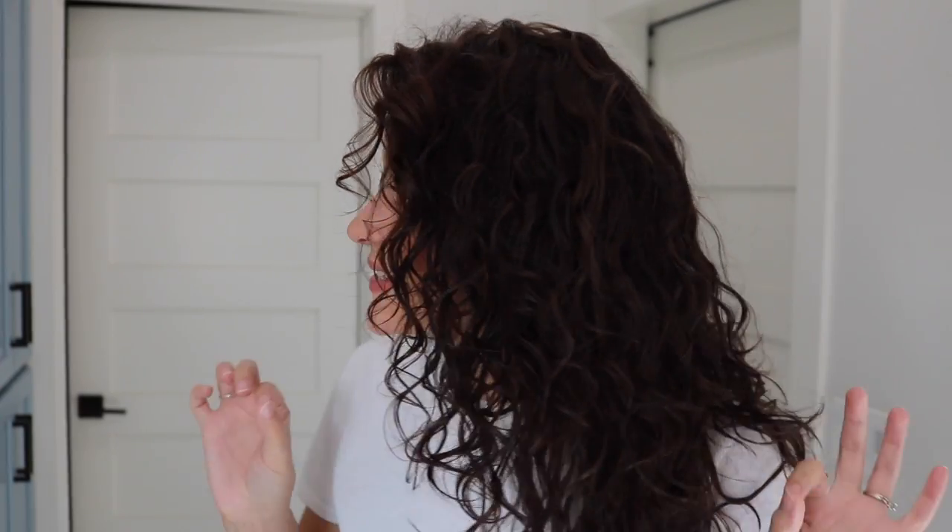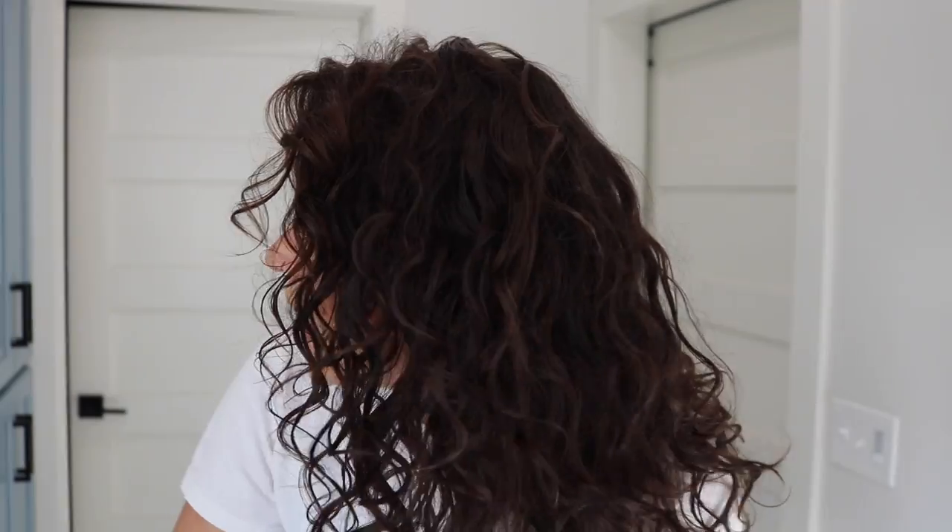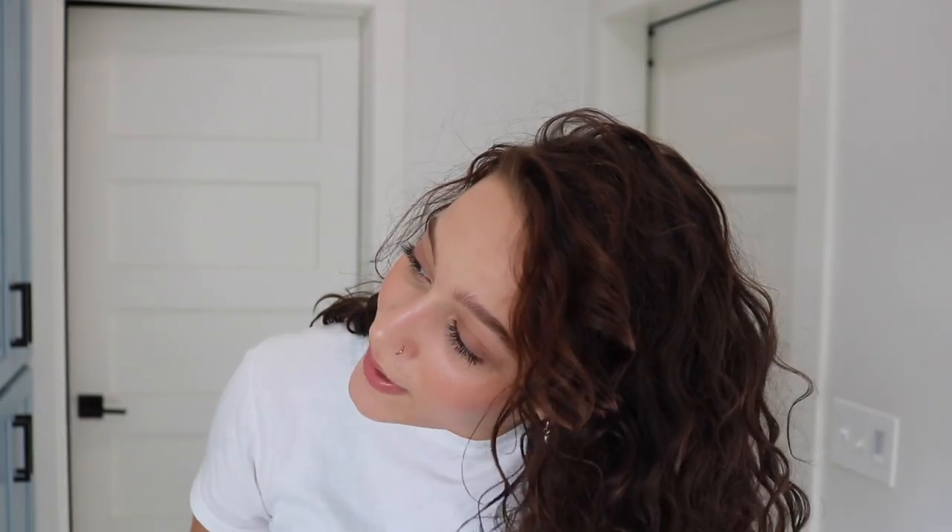Alright guys, so my hair is definitely looking curlier than normal. I feel a little bit of a cast, so I'm just going to go ahead and scrunch it. I don't normally do this — like scrunch my hair dry — I usually use an oil, but I know it's not for everyone. So I kind of want to try just doing it with my dry hands this time. I'm also just going to shake out my hair a little bit.